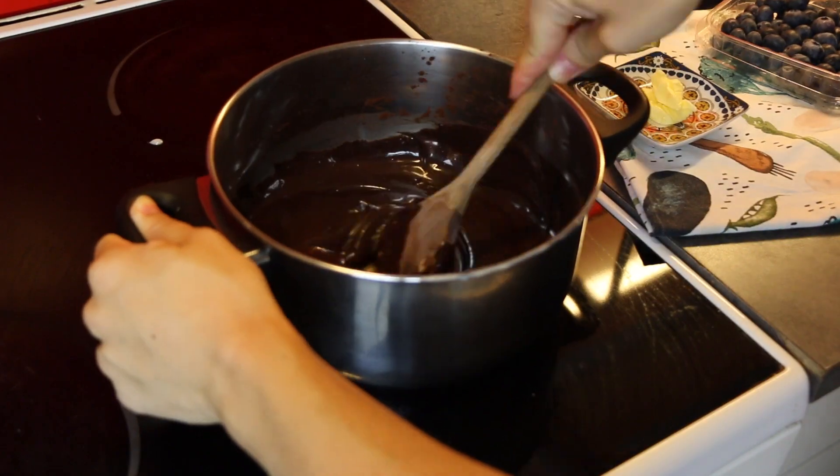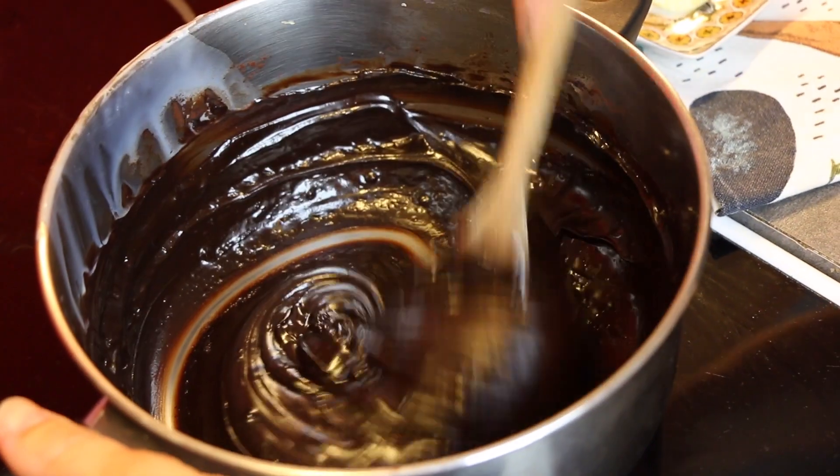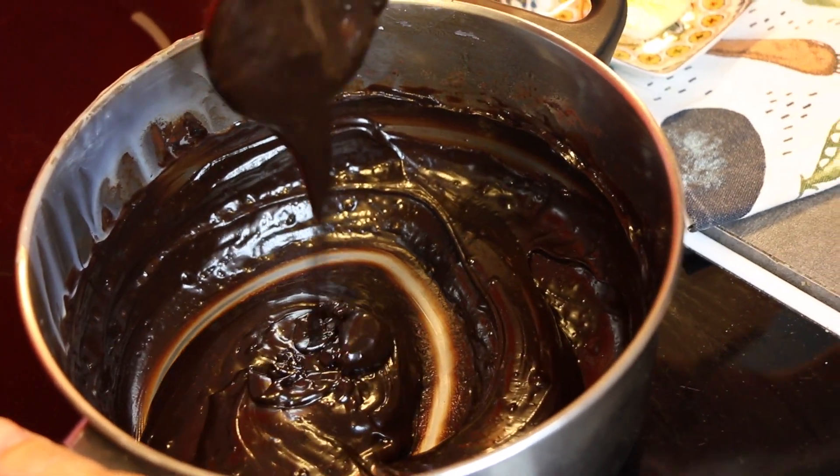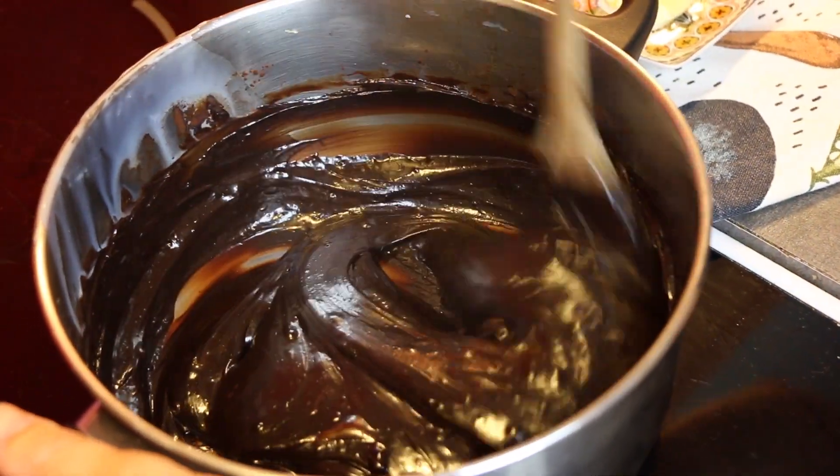Let it cook, mixing constantly, until the mixture gets thicker. And then when you run your spoon in the base of the pan and you see that the mixture gets easily loose and takes a long time to move back, then it's ready.